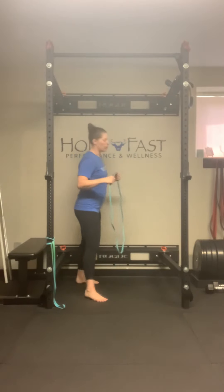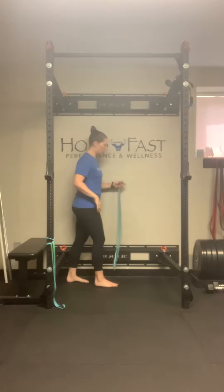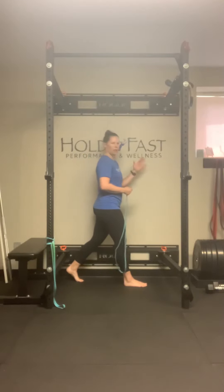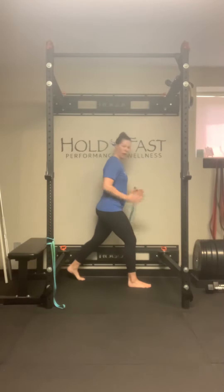I want to show you two options for spinal rotation. The first is a staggered stance open book. If I want to rotate to the right — we're doing this on both sides — I would have my left side to the wall. I don't necessarily need to be leaning on it, just maybe shoulder touching it. My right foot is going to be in front of my left, about hip width apart — hip width apart, not like a balance beam.